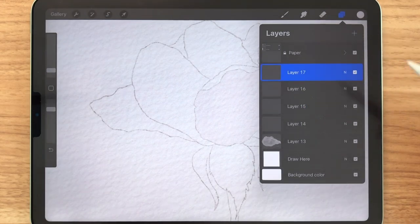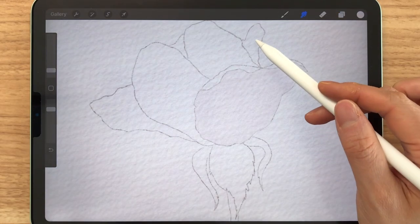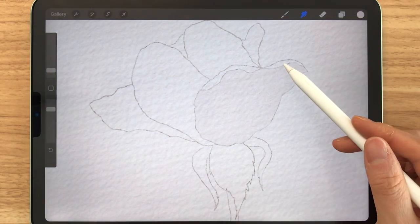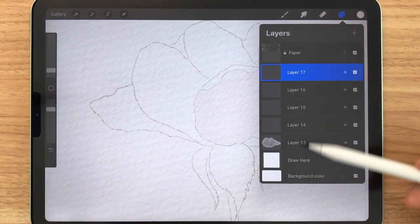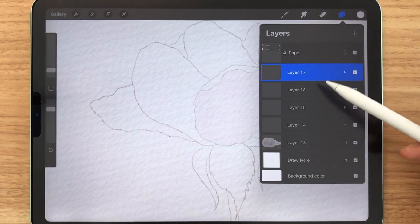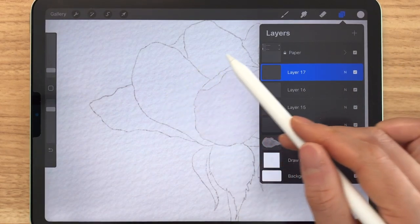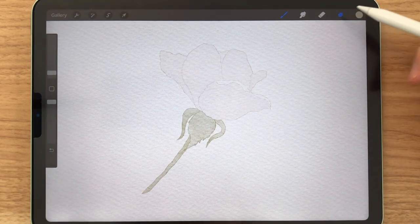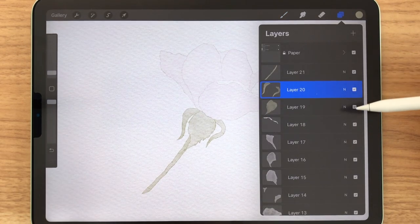You just make a separate layer for all of the petals and you paint them all separately. This makes it a lot easier later on when you're trying to add stamps and watermarks. So I'm going to paint all of them right now on separate layers and show you the next steps. This is how it looks like with the first layer of paint — it's all on separate layers.